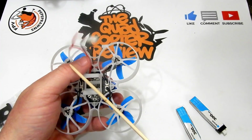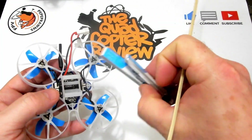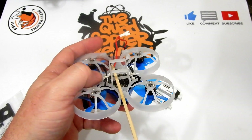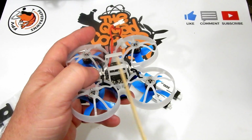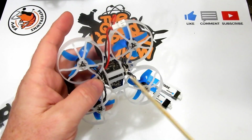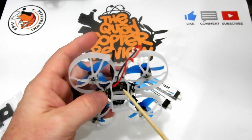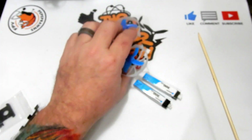We've got the 2-JST 2.0 plug system here for two single batteries, so if you're flying single batteries you don't have to worry. However, the mount itself can handle a single 2S battery like these Tattu batteries I have here, but you would have to switch to a different connector depending on what connector you're using.